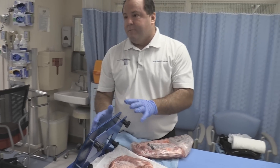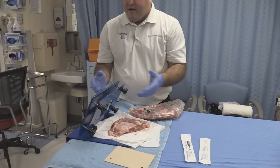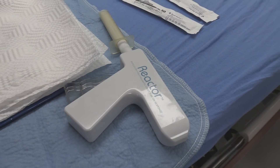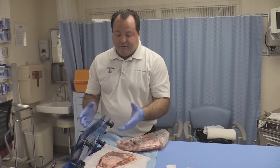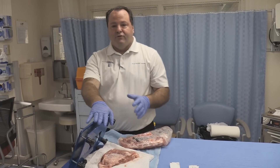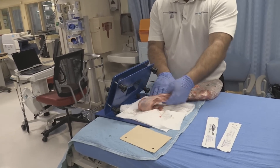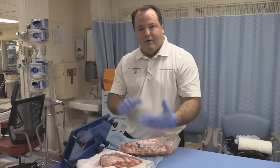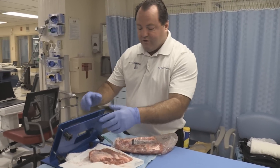This is the T3 from Sharp Medical Products. It's a rib demonstration model for chest tube insertion. You can use it with our product called the Reactor, which is a chest tube insertion device, or you can demonstrate traditional open chest tube insertion. We want to show how we set it up. You want St. Louis style ribs — they're flatter and slide in easier — then insert and secure them in place.